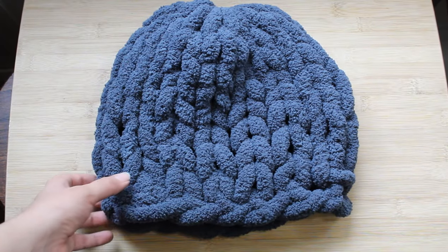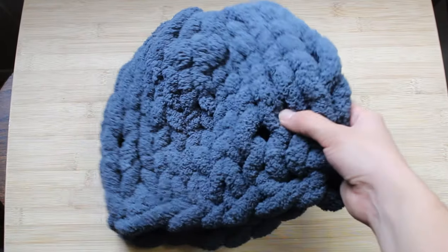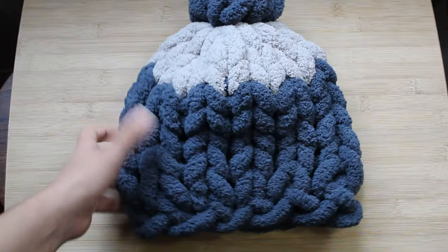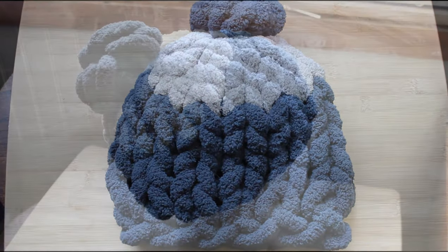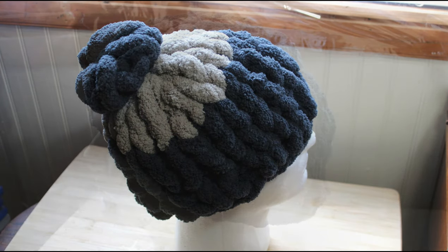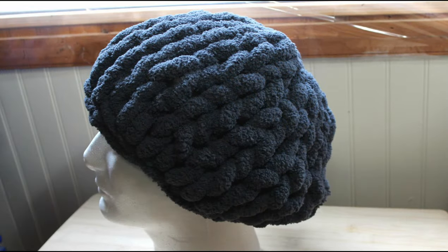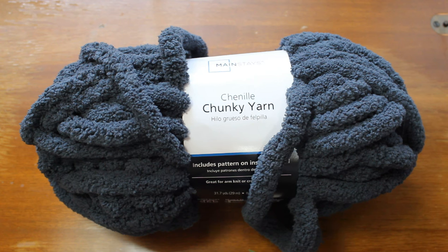Hi everyone! In today's video I'm going to show you how to make a hat or beanie using chunky chenille yarn. The only things you're going to need are one roll of chunky chenille yarn in any color and scissors.